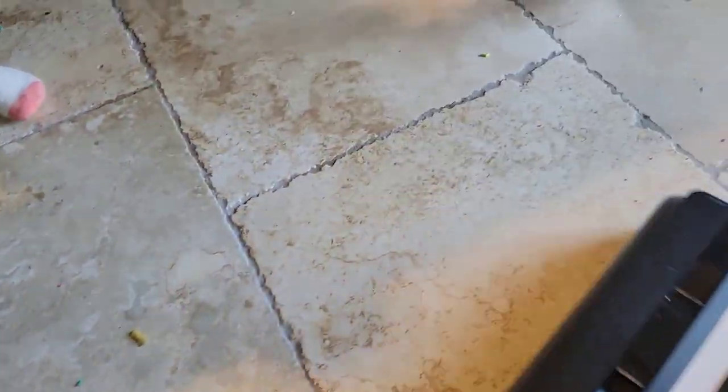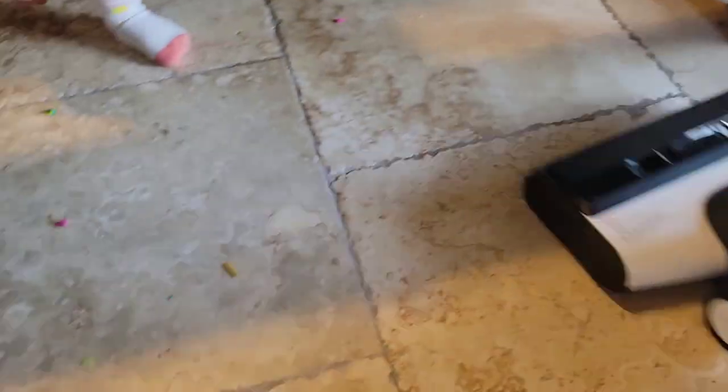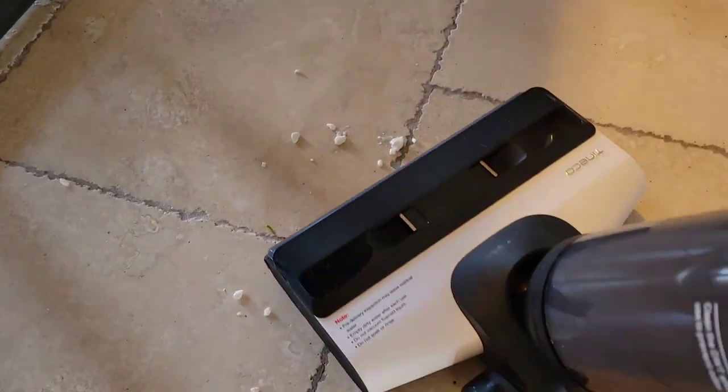I've made a video all about the review of this product — I'm going to link to that video right here. Go check it out, you guys. It's amazing and it really makes cleaning your floor so much easier. Click on that and I will see you over there.